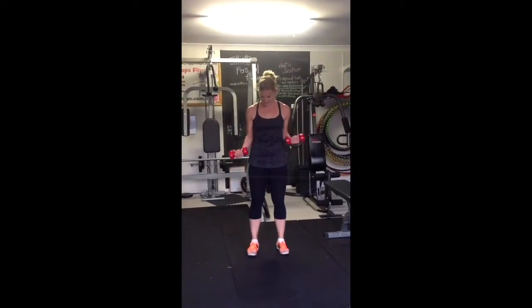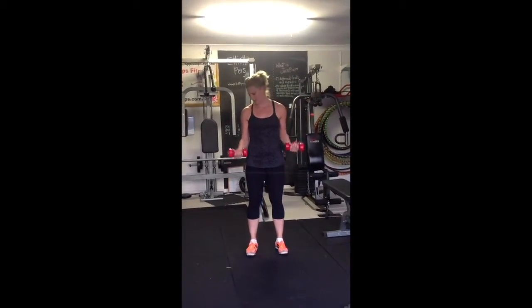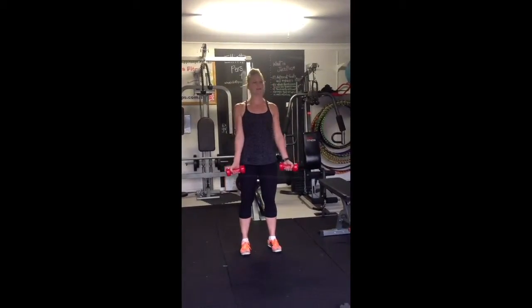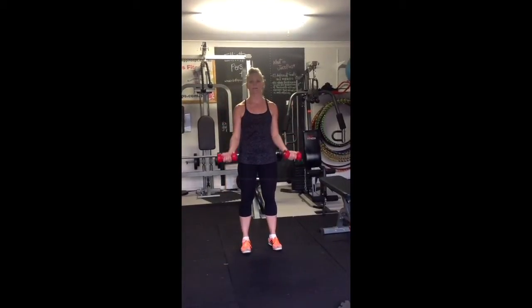We're going to do a bicep curl today. You're going to hold your weights, standing with your feet hip distance apart, keeping your shoulders back and abs in. You're going to count up for three, down for three.